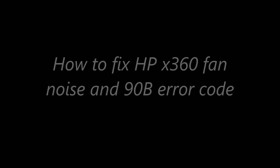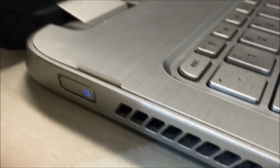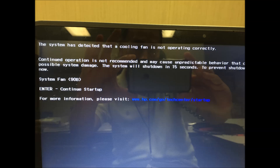After 10 months of using the X360, the fan noise starts to come up. The noise seems like the blade is hitting a metal case, and an error comes up when we shut down.